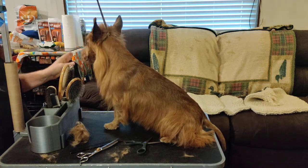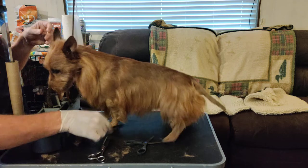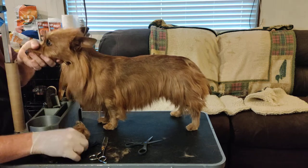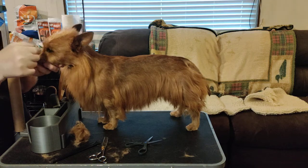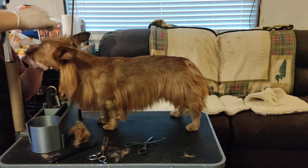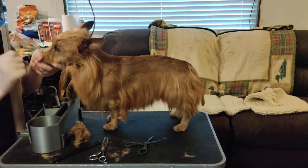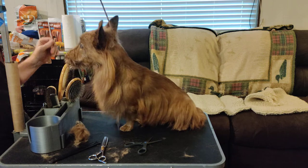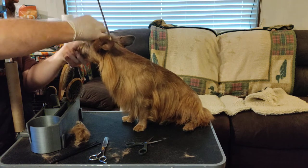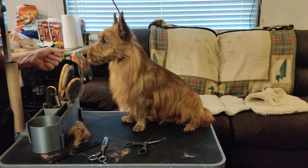Now we deal with his eyes. All Aussies I'm aware of grow little hairs right in front of their eyes. You just come in and grab any little hairs growing out in front of the eyes and take them off. This will not only allow them to see — it will keep their expression looking bright and inquisitive. If they've got a bunch of hair in their eyes they really have a hard time pulling that bright expression off.